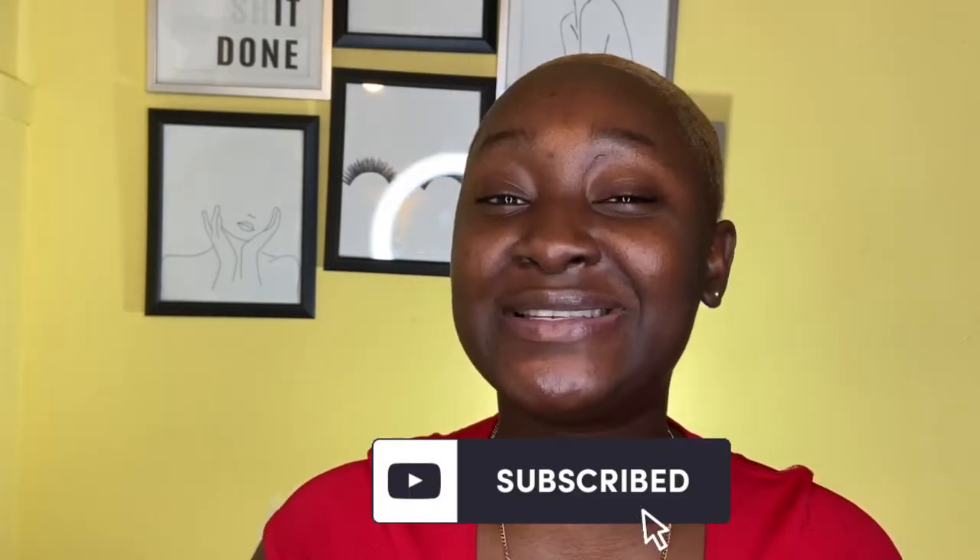I'm going to give you a few tips on how you can make your makeup stay on for as long as you're going to stay out, or for as long as you're going to need the makeup on. Without further ado, let's get right into the video. If you haven't already subscribed to my channel, please do that and get comfortable because it's a family and it's 2020, so subscribe.